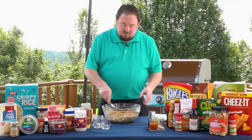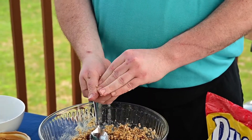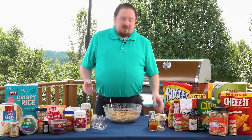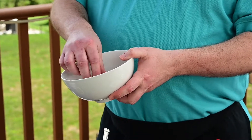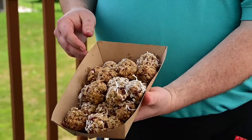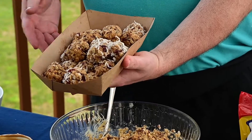Next, grab about a spoonful of each mixture and roll it in your hands. Tightly roll the bites into one-inch balls. For added flair, you can dip the bites into shredded coconut. Refrigerate for about two hours and then enjoy. Each recipe makes about 36 bites. Here we have some with coconut and some regular.